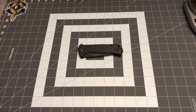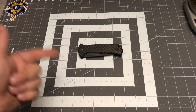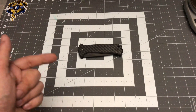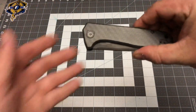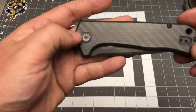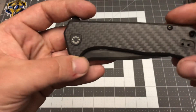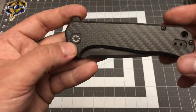Hey there YouTube, what's up, Jet Fuel EDC here. Got a knife review for you tonight. This, my friends, is the Zero Tolerance USA-made 0804 carbon fiber, or 0804 CF. ZT teamed up with Rexford Designs and produced and designed this beauty of a knife. They did very well.